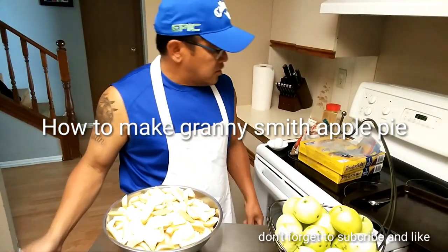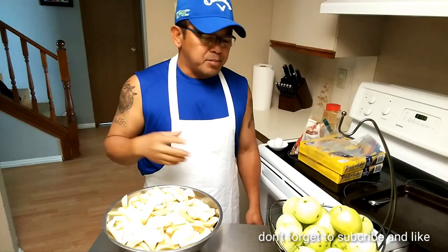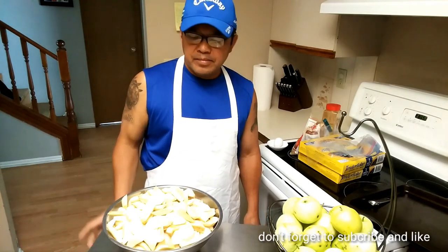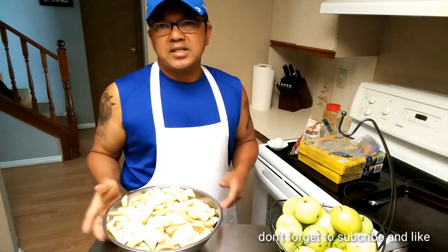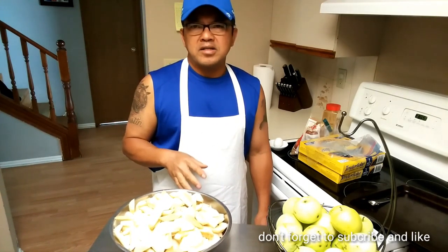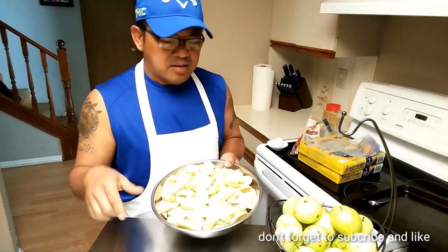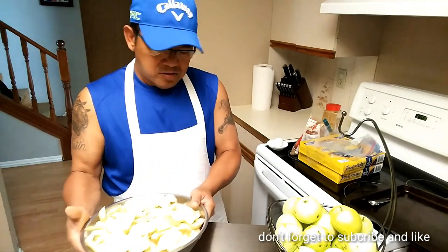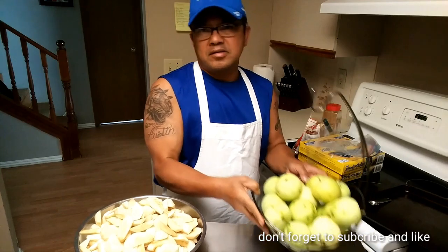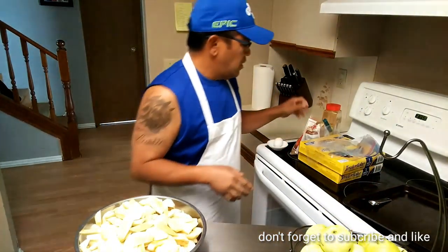Hey guys, what's up! Today we're making apple pie. I just picked all these apples — I have about a hundred of them from my trees outside. So what I'm making today is granny smith apple pies. I already peeled a ton of them, and the rest of them are right here. You don't want to peel them all because I don't need them all.